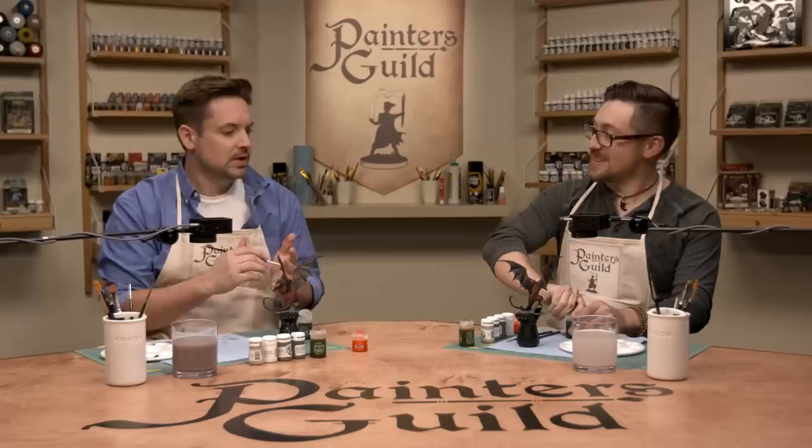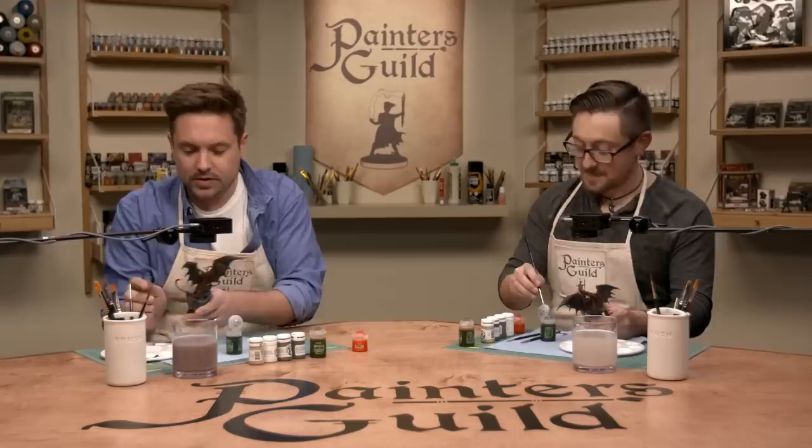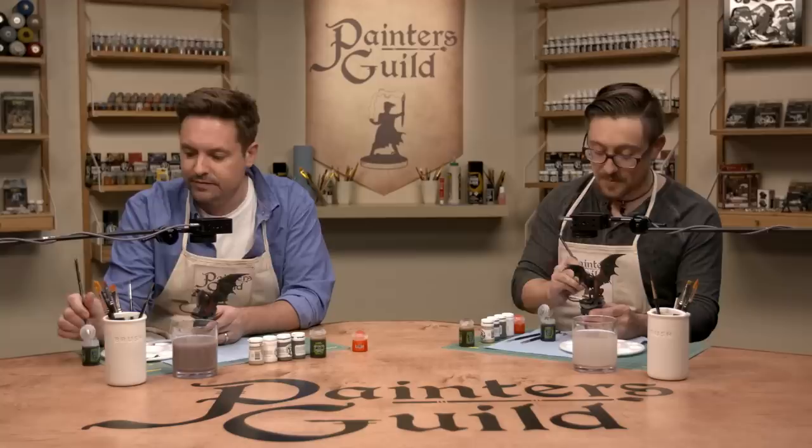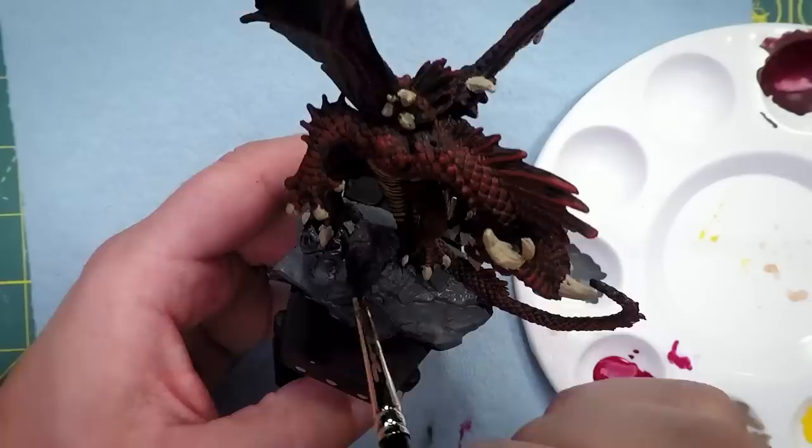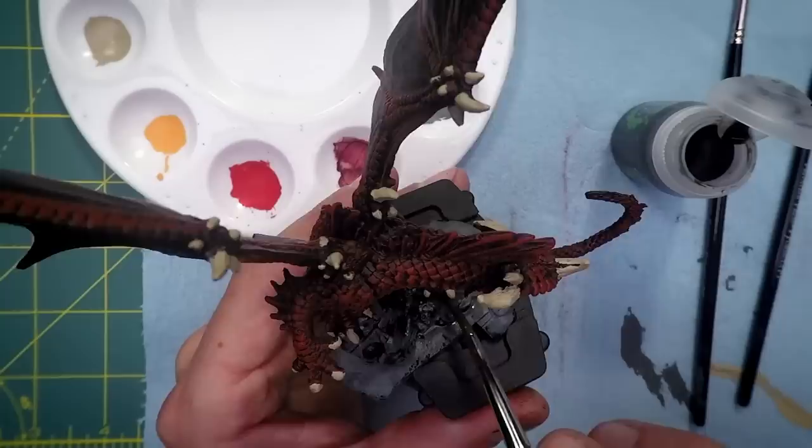It's just a straight wash covering everything on the base. Keep in mind that the more wash you use, the longer it's going to take to dry — but the more you have, the more flow you'll get, so the quicker you can cover the area. You're using gravity to move it, and look how quickly it brings out all the details. That helps you identify later when you go in to detail paint — you can see where you're supposed to paint and where you're not.